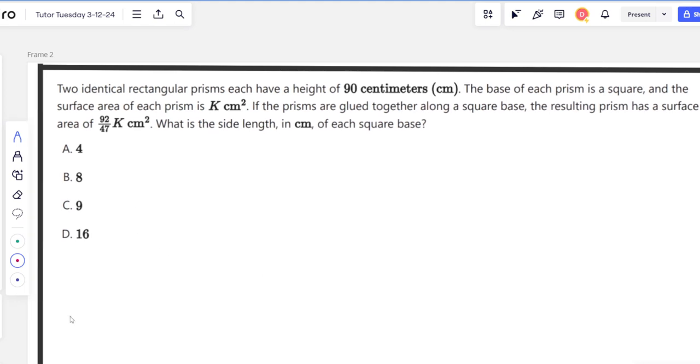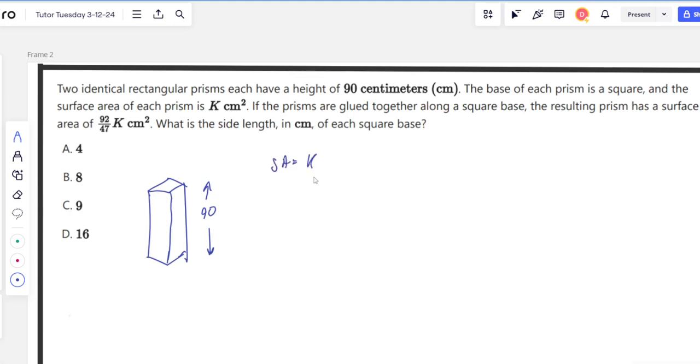The problem says: two identical rectangular prisms, each with a height of 90 centimeters. The base of each prism is a square, and the surface area of each prism is k centimeters squared. I might just want to draw this out real quick — the height is 90 centimeters and the surface area is k centimeters squared.